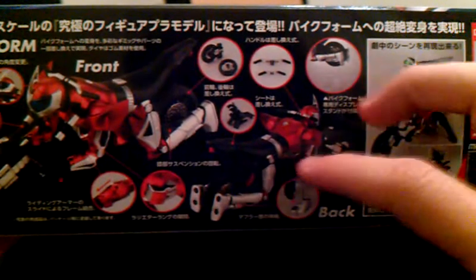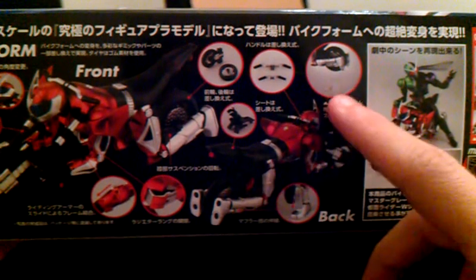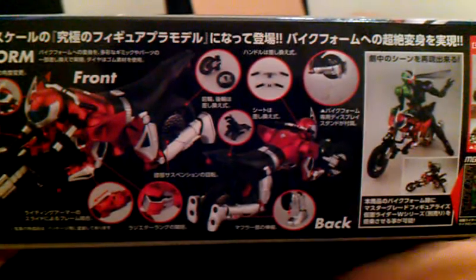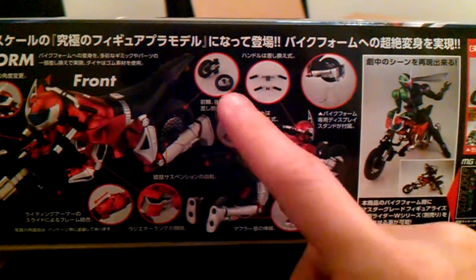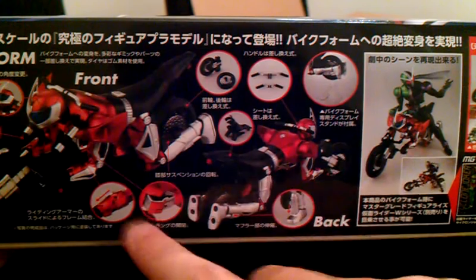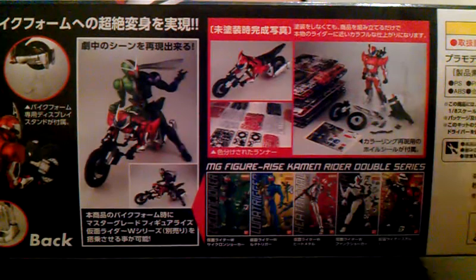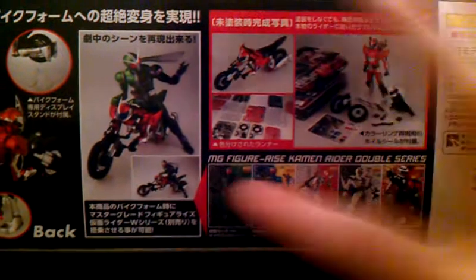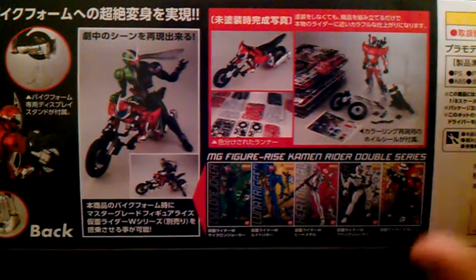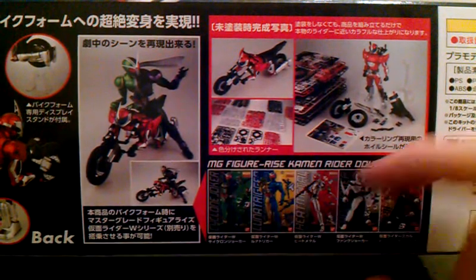You do get a bike stand so it can stay upright. You see the two different handles, the wheels, the seat, mid-transformation. And here you see Cyclone Joker riding him, like he did in the show — built and lined. And in the other Kamen Rider Double series, like Cyclone Joker, Luna Trigger, Heat Metal, Fang Joker, and Skull.